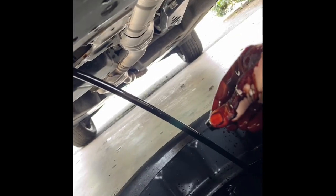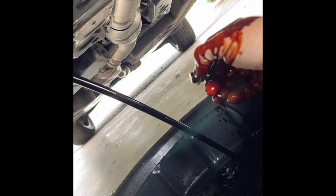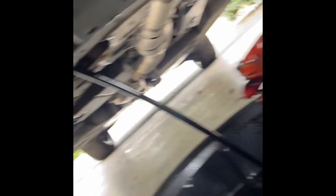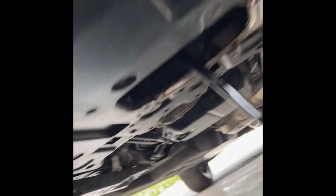The oil is gonna go right into the pan like that. As the stream gets a little shorter you want to move the tray to make sure it remains underneath so we don't drip oil on mom's nice clean driveway. I'm holding the drain plug in my hand and just keeping it while the oil drains out.